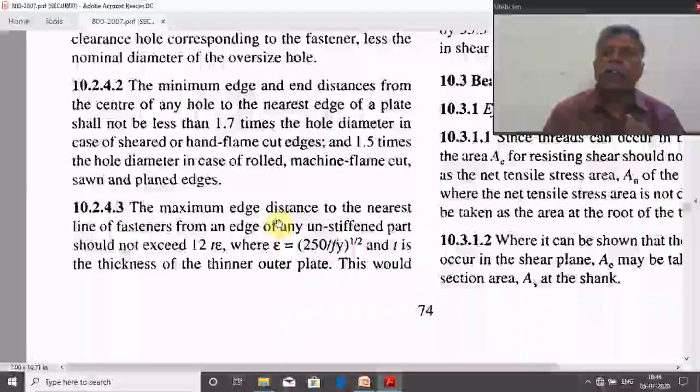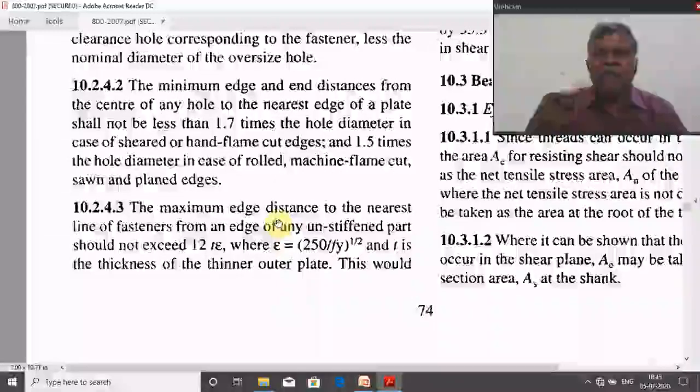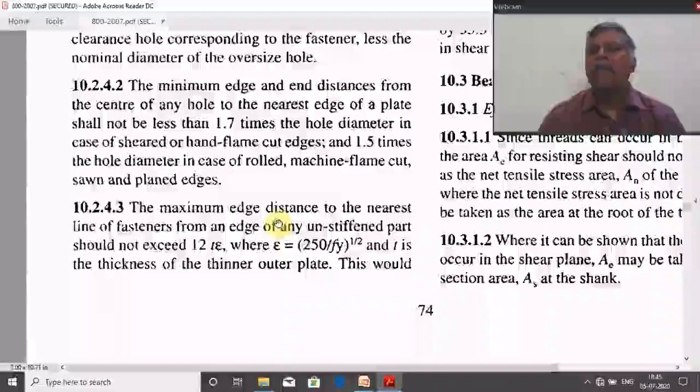If a contractor has a machine flame cut arrangement, 1.5 times hole diameter can be assumed. But if that is not available, he may use the flame of a welding machine to cut the plates, leaving undulated and sheared edges — in that case, 1.7 times hole diameter must be used. To avoid any risk, in all cases assume the edge distance is 1.7 times hole diameter as the minimum recommended value.